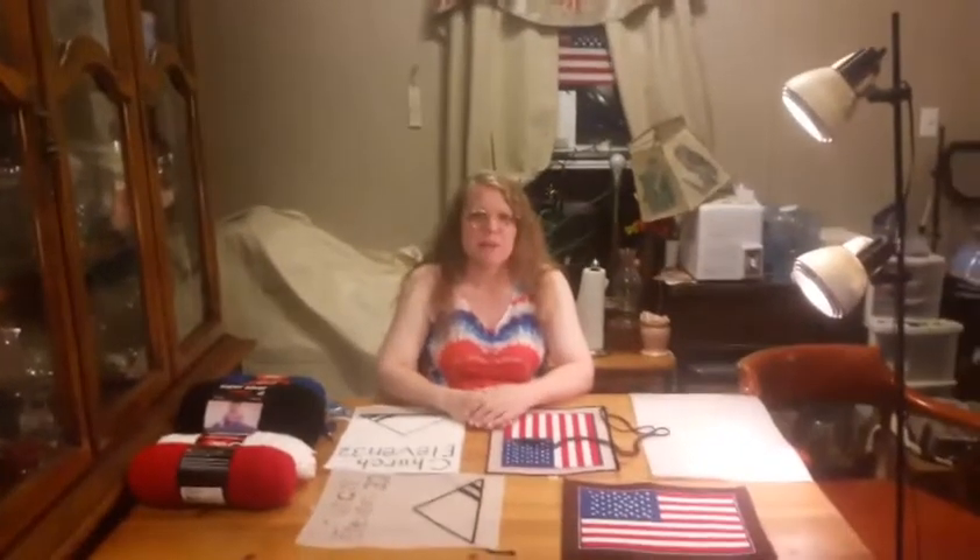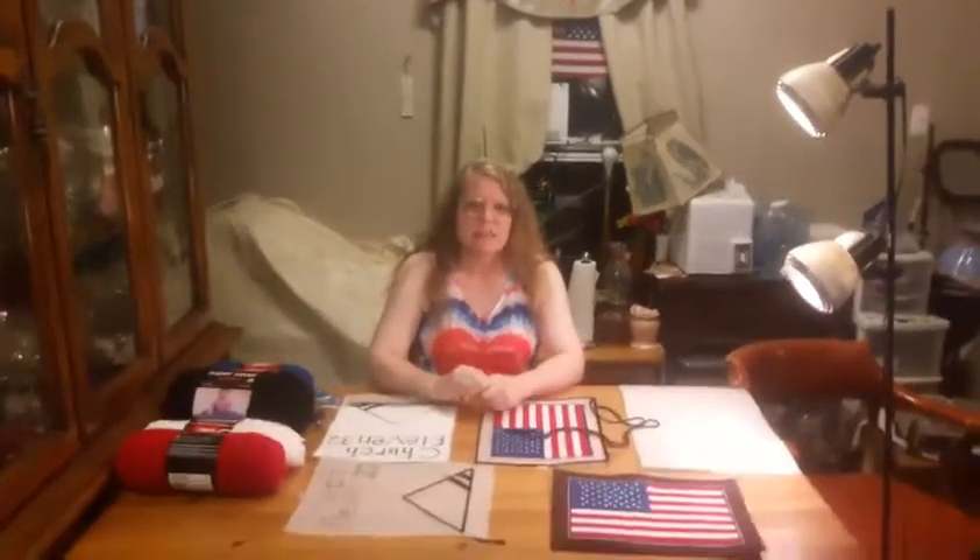Hello everybody, this is Henry's RF Crafts and RKs, and my mom is going to show you how to do needlepoint. Hello, I'm Brenda, I'm Henry's mom, and I'm going to show you how to do needlepoint.